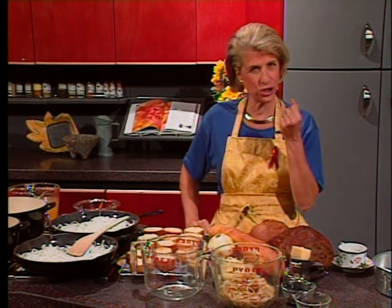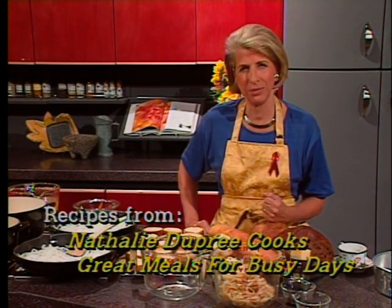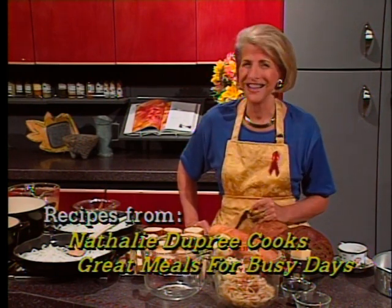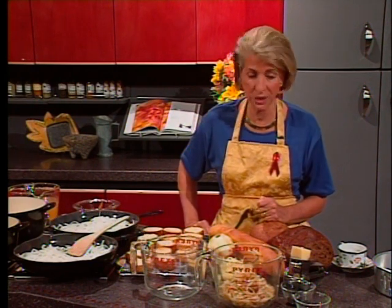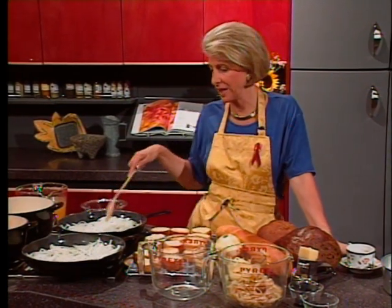Onions should be stored in a container where air circulates, and they really shouldn't be stored in the refrigerator because that changes the sugar nature of the onion. But if you're in a hurry you can certainly slice them all at one time and throw them in the refrigerator. I find if you slice onions once or twice a week, that's enough, so I try to do it all at one time.